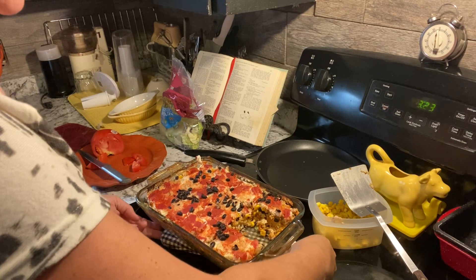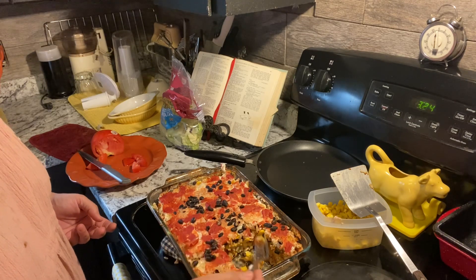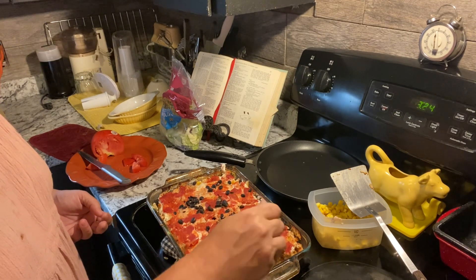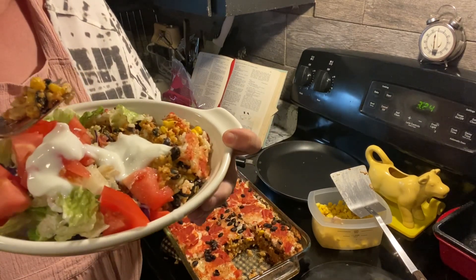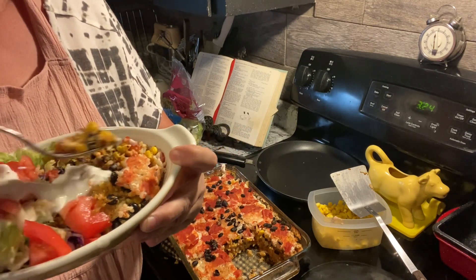You might want some guacamole on the side. I did not use sour cream — all I used was some light yogurt as a dressing for an extra creamy element, because I was completely out of cheese. Let's look at it and give it a taste test. It's got tater tots on the bottom, though honestly I don't even notice them. This is just like the Power Bowl at Taco Bell. I fixed myself a bowl with some cut lettuce and tomatoes on the side and light yogurt spread across the top.